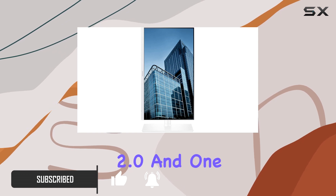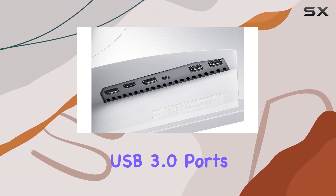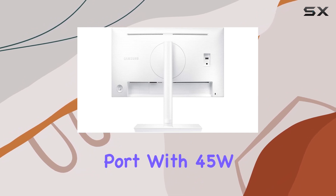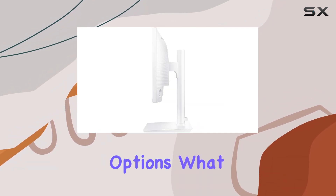The three USB 2.0 and one USB 3.0 ports, along with HDMI and a USB-C port with 45W charging, provide versatile connectivity options.